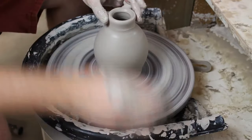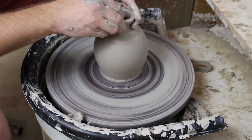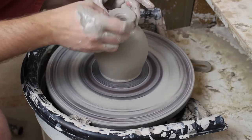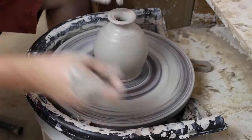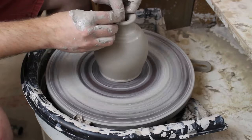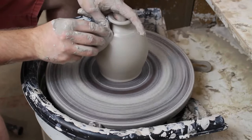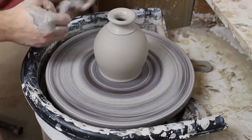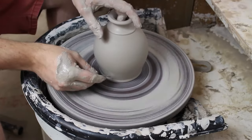Now I need to bring in the opening of the pot, so I'm bringing it in a little bit with a sponge and rounding it over - I want a nice wide flared bud-vase type opening. I normally say 'vase' - I think I was just trying to be fancy. And there it is, all done.